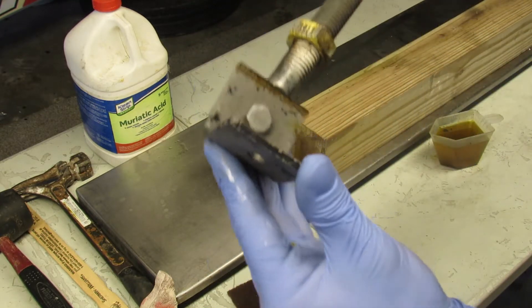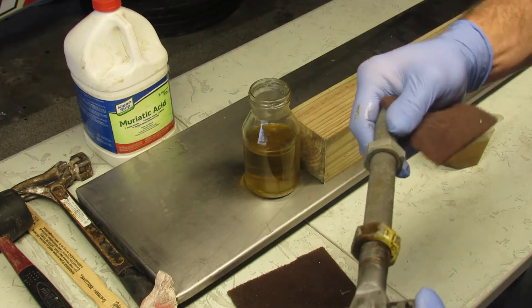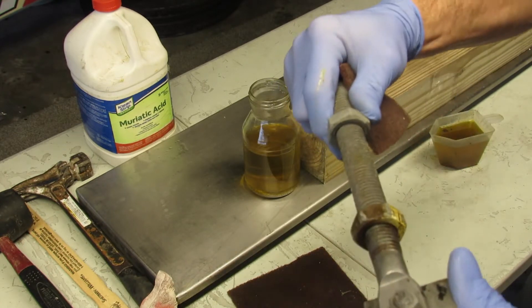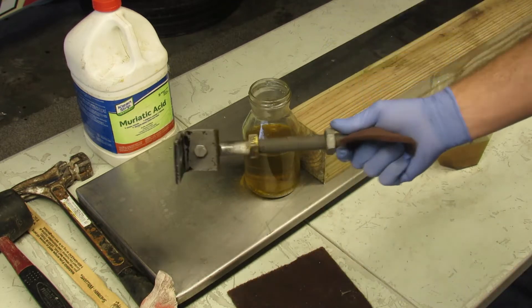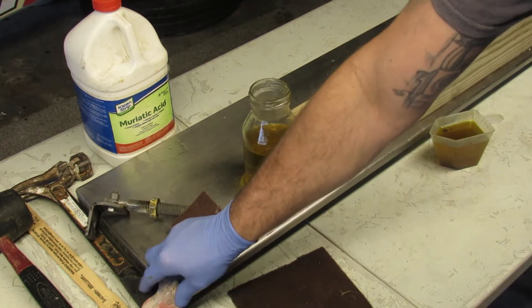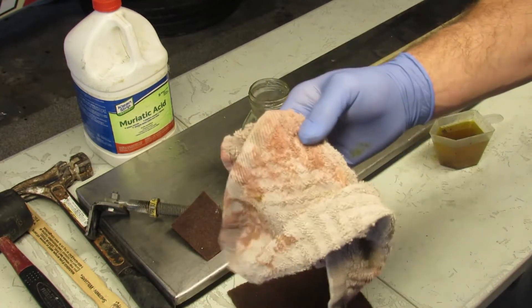That's how you make stuff like brand new again. It works excellent on nuts, bolts, any type of rusty hardware — this one is already starting to turn and it wouldn't even move before. That's great. This is another reason why hand covering is important.